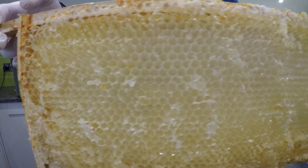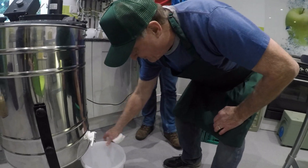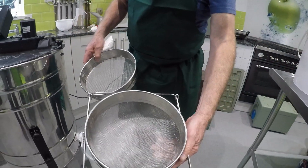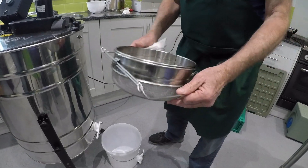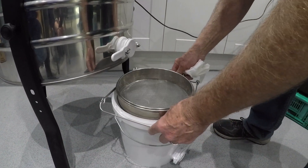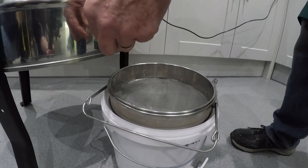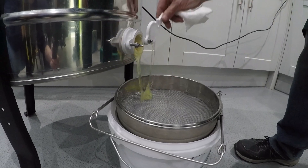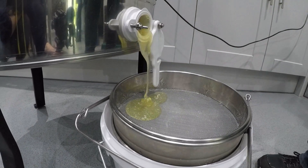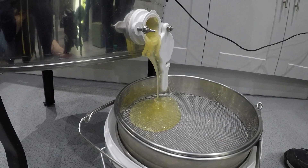Once all of the frames have been spun on both sides and all the honey is sitting at the bottom of the honey extractor, there's a little tap where you can pour all the honey out. We have a rough filter and then a very fine filter — we put one inside the other and they're designed to go on to different size buckets. We pop it under the tap and allow the honey to pour out. You can see the honey coming out with wax bits in it, and the filters will take out the wax.